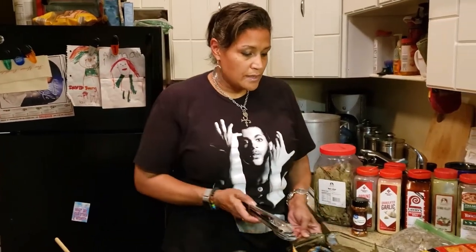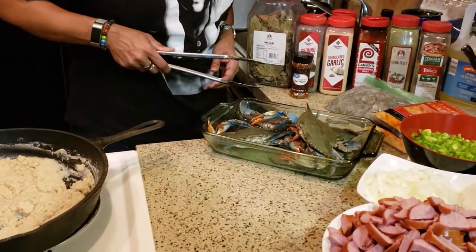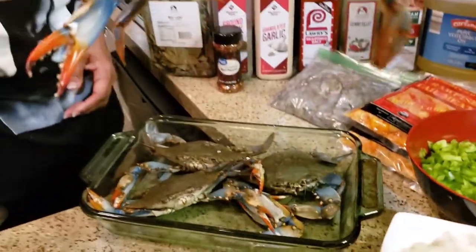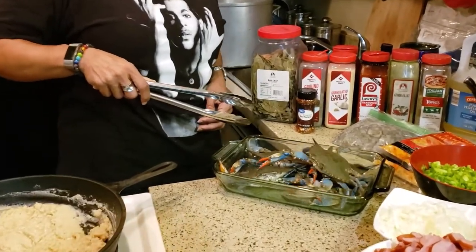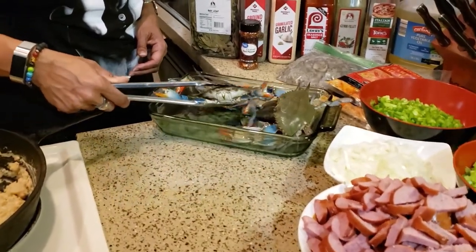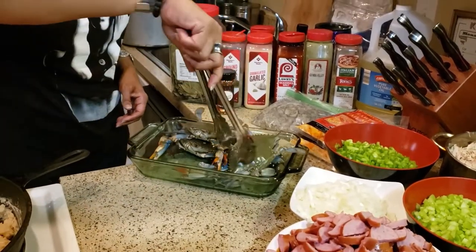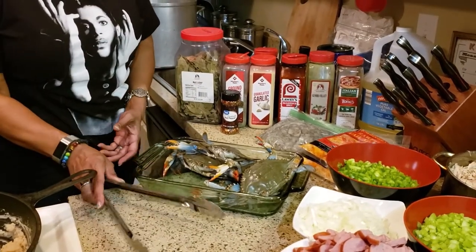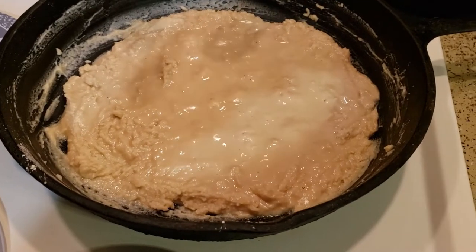We're going to put the crabs back in the refrigerator because they're getting a little antsy — we wouldn't want them to climb out of the container. It's not going to be their turn for a little while.